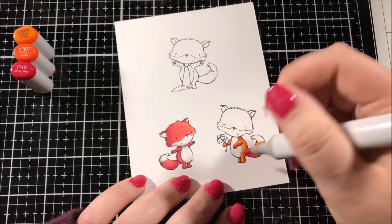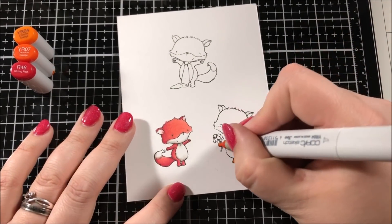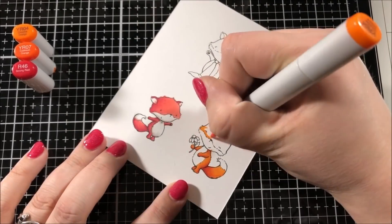For this second fox I'm going for the more traditional orange colored fox, but I am using a red color in order to do my darkest shading on this fox and I really like the way that that looks.